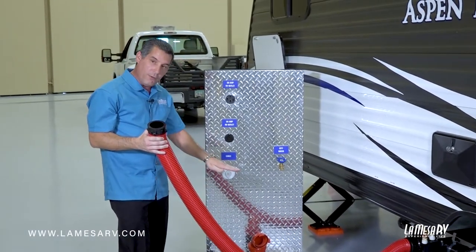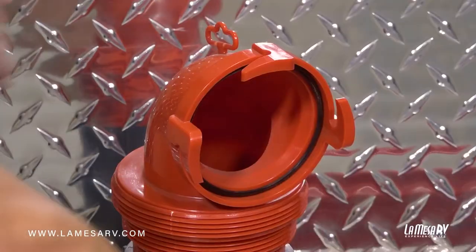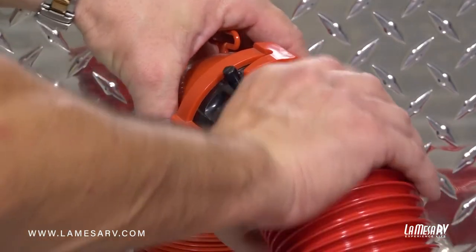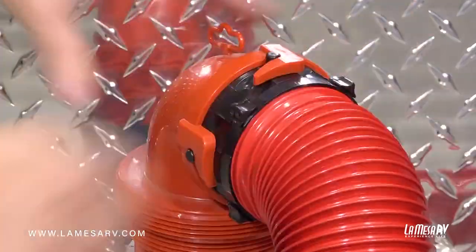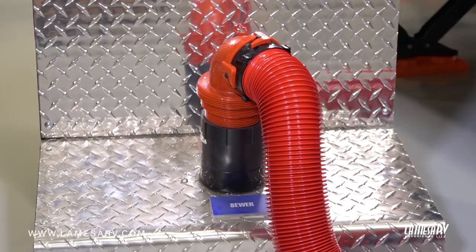Most sewer pipes are going to be ground level, flush with the ground. Some stick up a little bit — in our display it's a little higher. Again you just go in, turn it, and lock it in place. Some campgrounds might not have anything to lock it in, so you just drop the hose directly into the pipe. That's fine too.